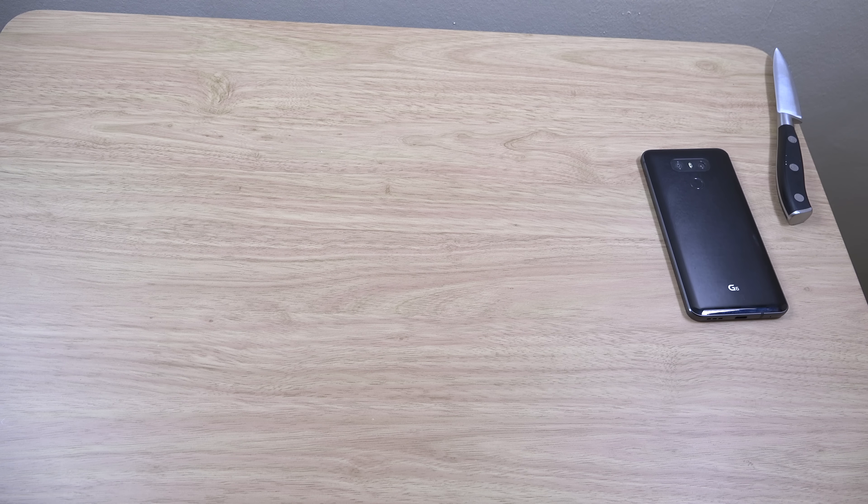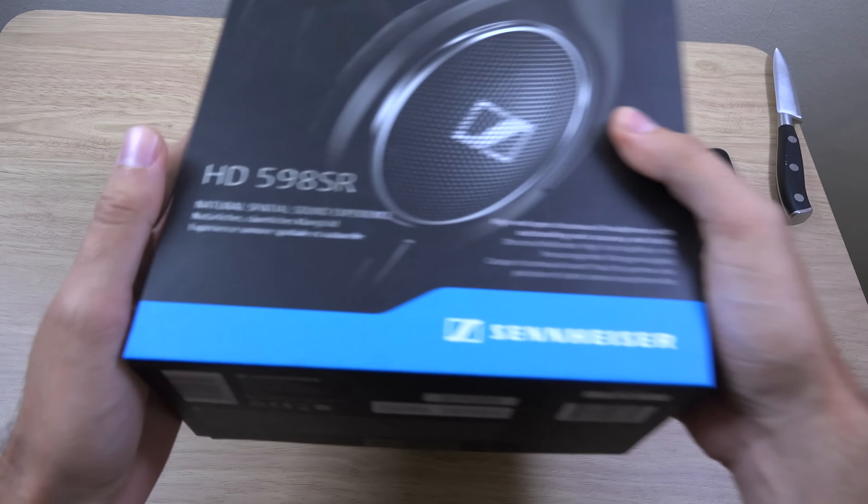Hey guys, I wanted to check out some new cans here that I did just buy. This is the Sennheiser HD 598SR headphones, which you can get for about €150. I think they're pretty new. They're based upon the HD series, which I think goes back quite a bit. The good thing about these headphones is that they have high impedance, which gives you compatibility with many phones that have dedicated audio chips like the LG V20 with its 32-bit DAC.